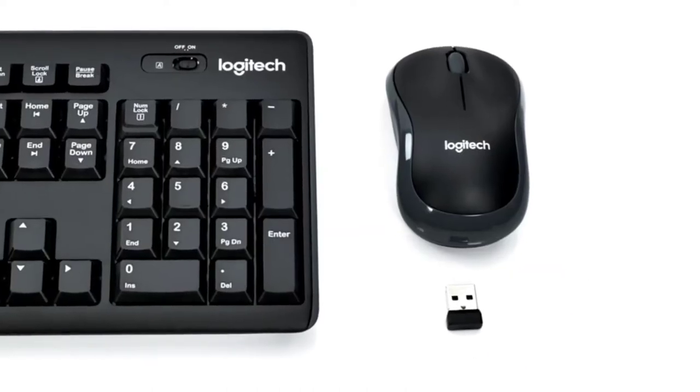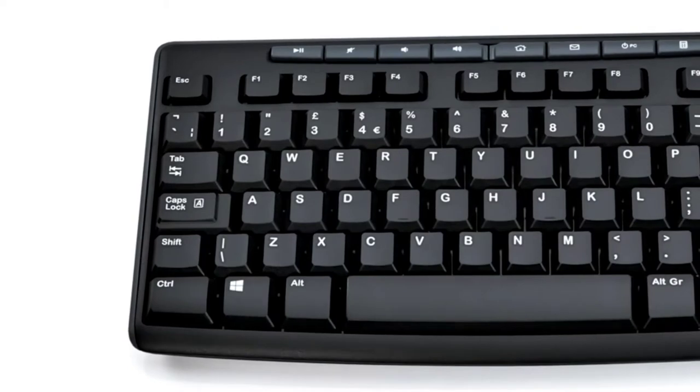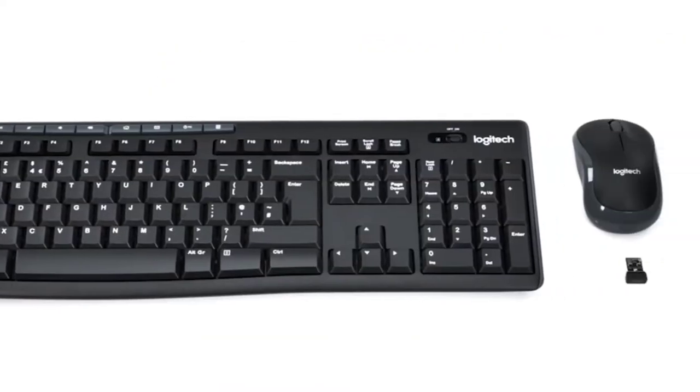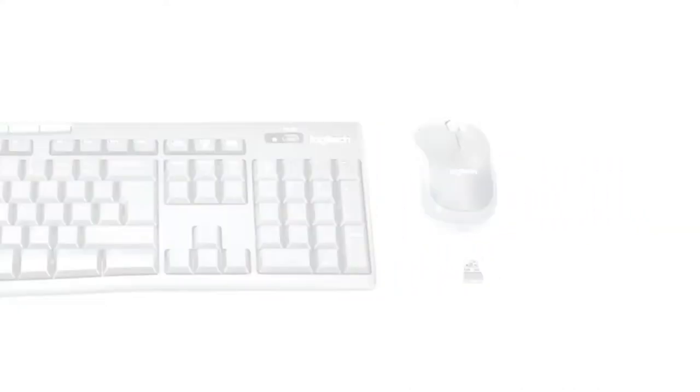This is the black color available in the Logitech brand. It is connected wirelessly with Windows 10, 11, or Chrome OS. The power source is from battery.